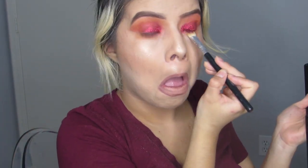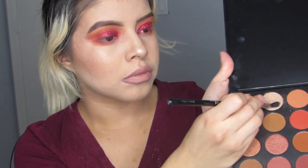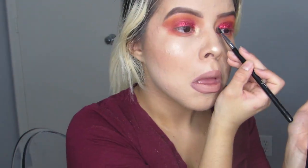Now I'm just going back in with the same colors I used on the top, just to put them under my eye to give it a mirrored effect. I went in with that glittery color called Pure and just used that as the inner corner highlight.